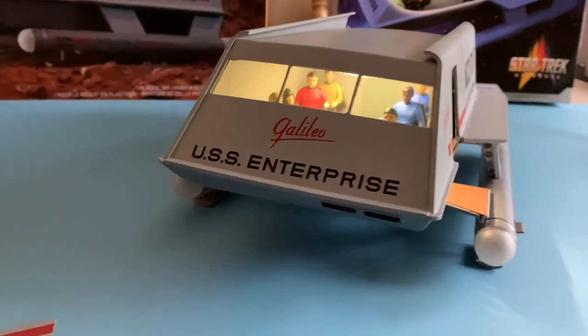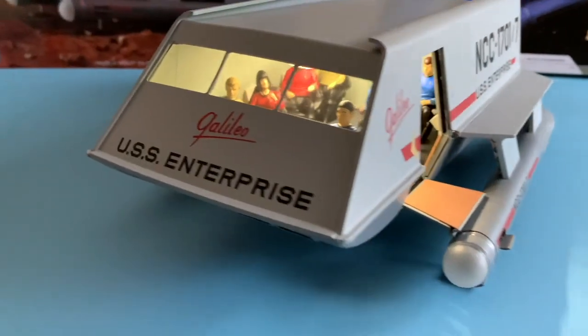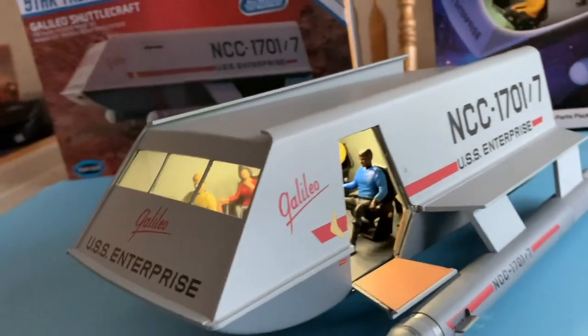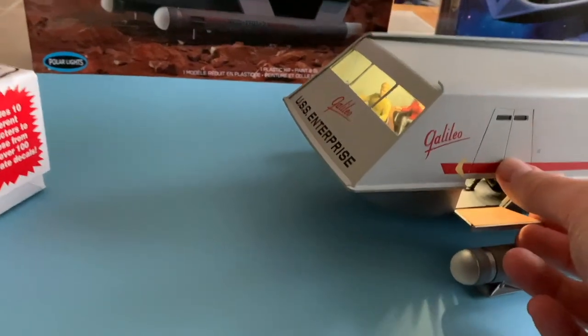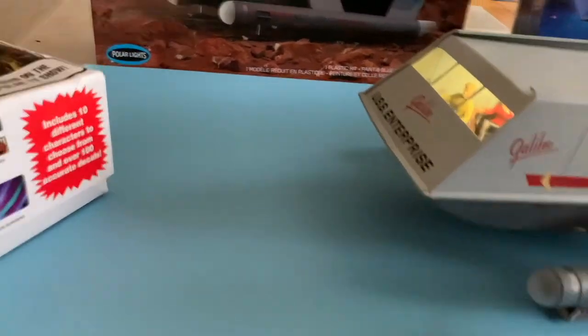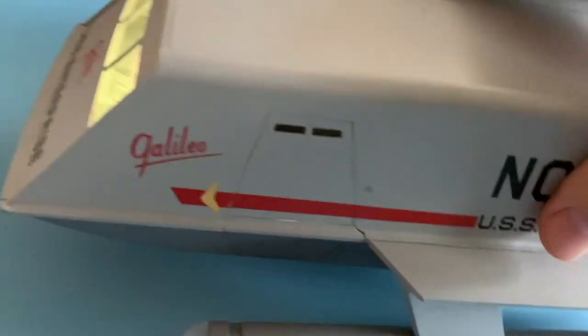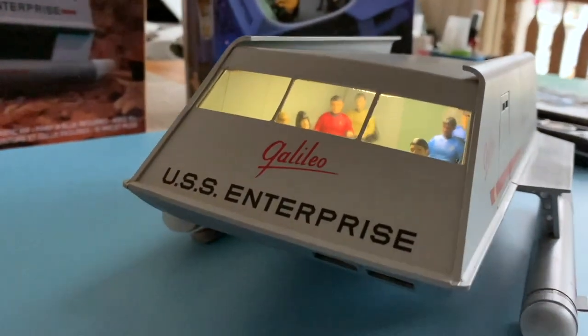So there's the finished kit with the crew of the Galileo 7 in there. If I could do this with one hand, perhaps I could show you how I could close up the main hatch once again — a little difficult doing it one-handed, but there we go. It locks it into position.